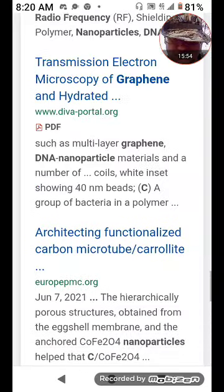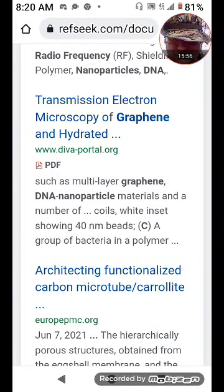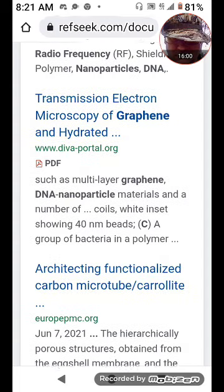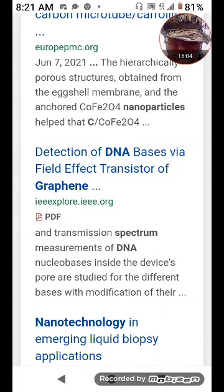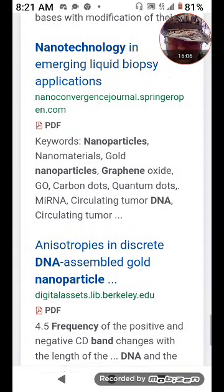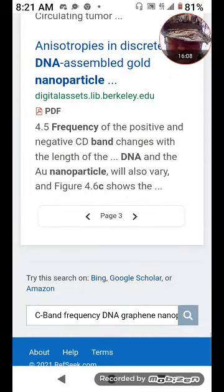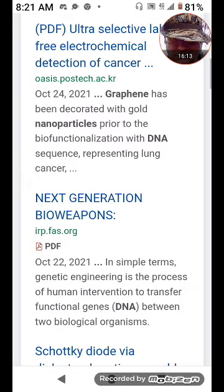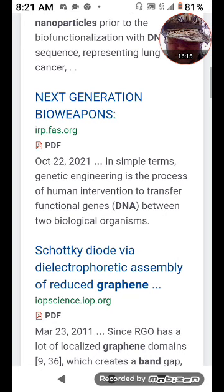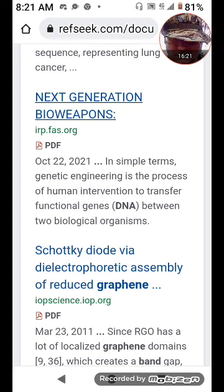Biosensing — relative humidity sensing is what they started using graphene for, then they figured out it could do more. There's three pages. 'Next Generation Bioweapons,' October 22nd — I don't have that one, I want that one. 'Dielectrophoretic Assembly of Reduced Graphene,' March 23rd — all these ones from 2021.